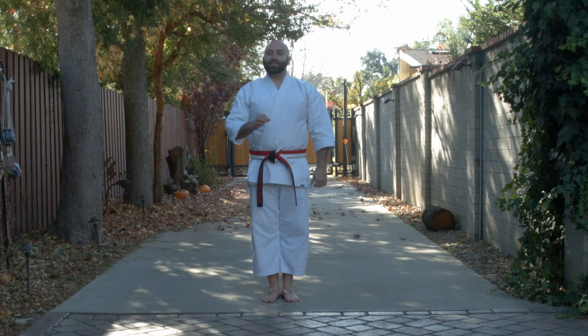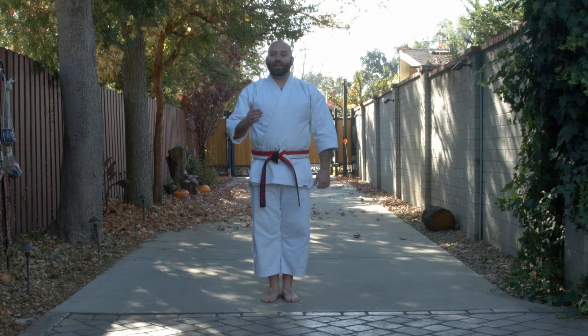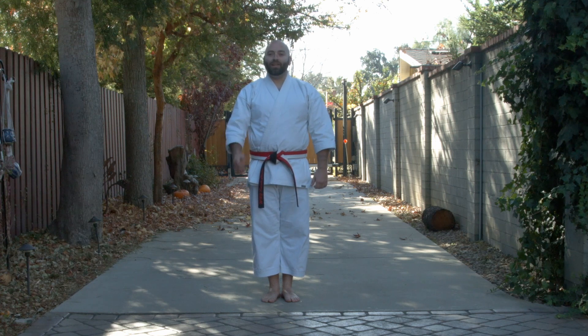This is the very basic version of this kata — what I'm doing for those that are learning for the first time. The moves are going to be very basic. You might be learning some of the more advanced techniques in this kata already, so this is just its most basic format. With that, we will get on to seiyun chin kata.